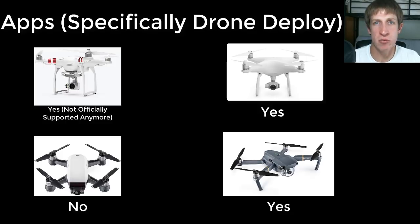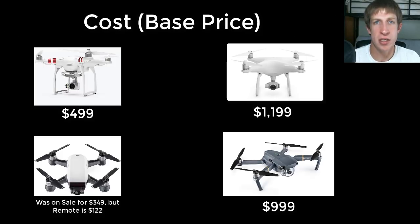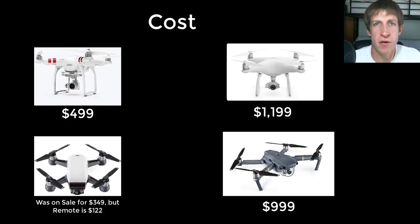The last consideration was cost. The Spark was the cheapest — around $499, or on sale for $349, though you'd also need to buy a remote separately. The Phantom 3 was around $499 as well and seemed like a great budget option that kept most of the features. The Mavic was on sale for about $899 when I looked at it. The Phantom 4 had a list price of around $1,200, also on sale for less.